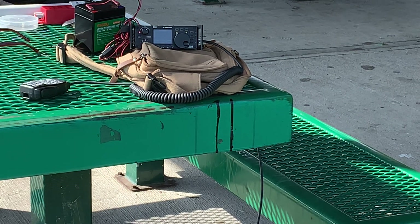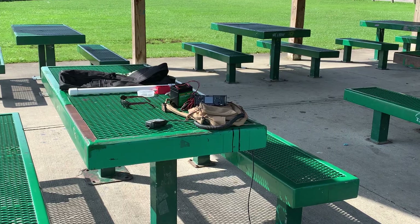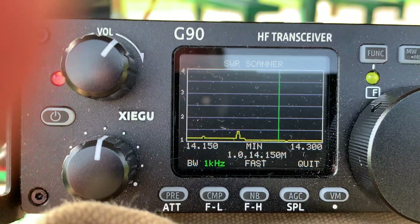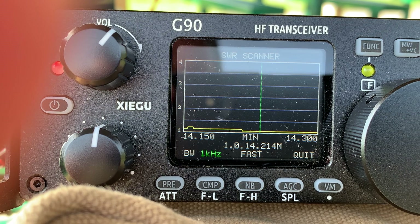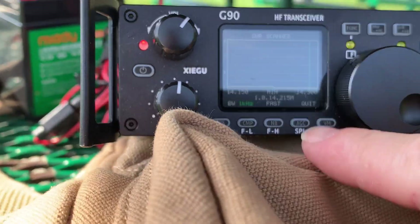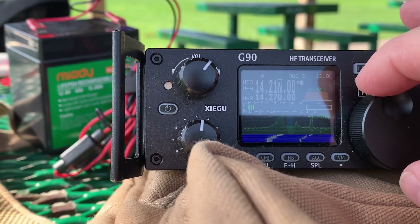I adjust my antenna and that's showing flat across — I can see it all the way from over here. Now zooming out, that's how far away I am. It's a pretty nice bright yellow line, and now coming in you can see SWR scanning from 14.150 to 14.300 and it is right on. So we hit quit and we are ready to go.